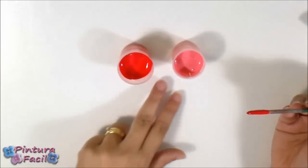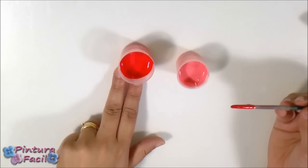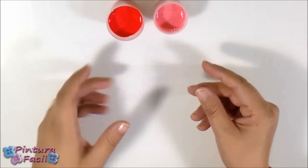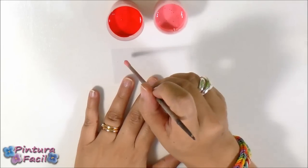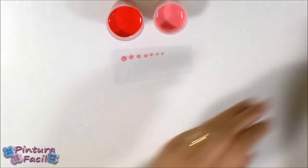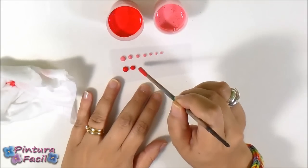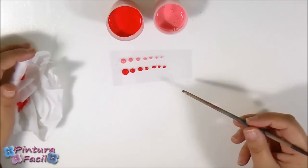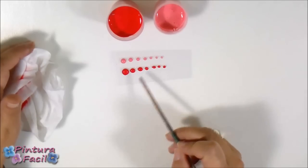Here you can clearly see that this one will be the transparent color because it is lighter, and this one will be the matte color because it is darker. Let's make a test on an acetate sheet so you can know the results. I'm going to use a stick and the transparent paint to make little drops, then I'll show you the results. With the matte painting I'm going to do the same. I'm going to let it dry overnight, but in summer time I can have it done in 2 or 3 hours. So now I'm going to let it dry and then I'll show you the difference between the paintings.